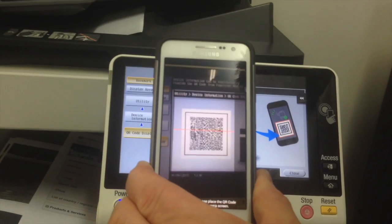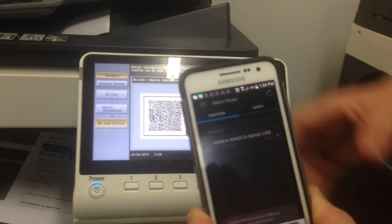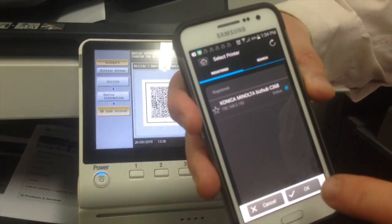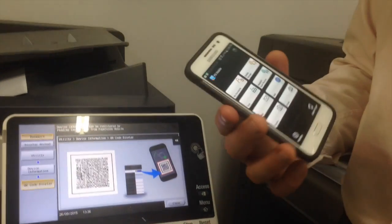And you can see over here, I'll just hold this over the printer. I'm not pressing anything — it'll just say acquiring printer. It found it. It's registered. We'll just hit OK, and that's it. We're now ready to do printing.